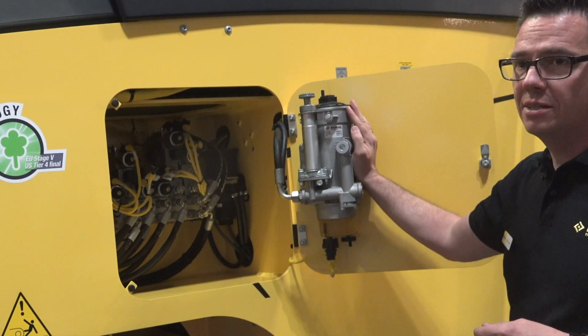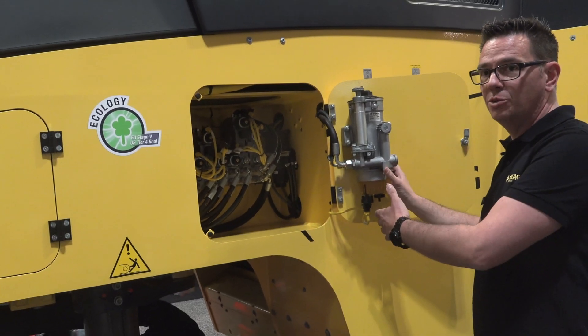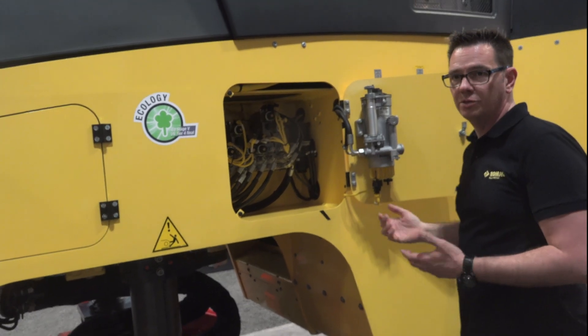If you have to do maintenance on the diesel filter, you can slew it out and put something underneath so the machine itself will not be polluted by diesel when you do the cleaning of the diesel filter.